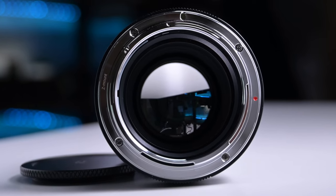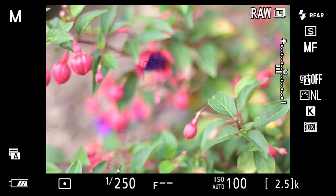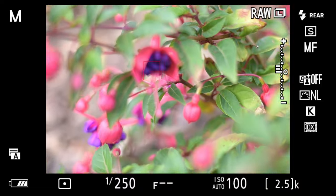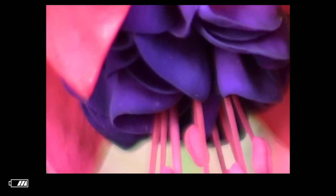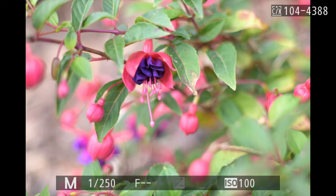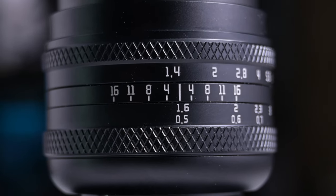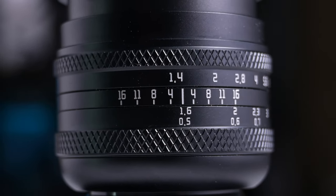It's been great to use on the Z system, and I imagine on any other mirrorless camera as well. It's really easy to use manual focus lenses on these mirrorless cameras — something I'm really enjoying and looking forward to using more in the future. It goes from f1.4 to f16. You have your f-stop at the front and the focus ring at the back — nice and smooth, nice and dampened.